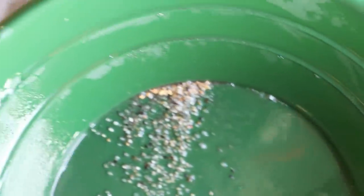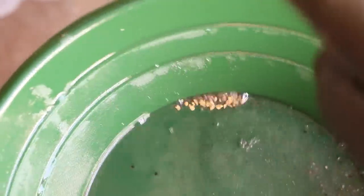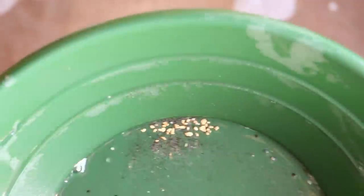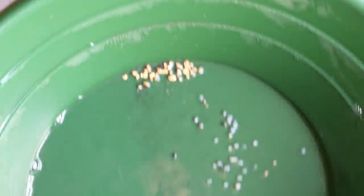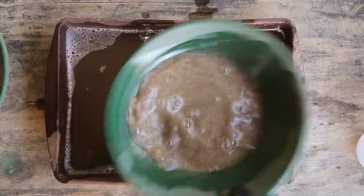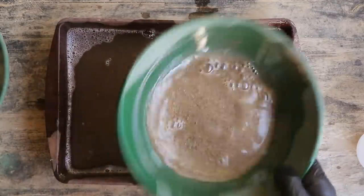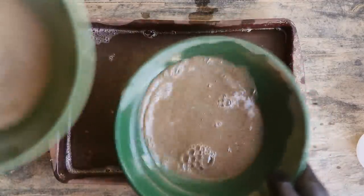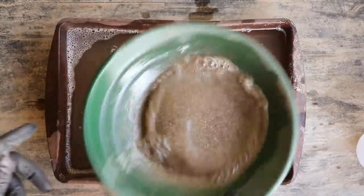There is gold — some nice flakes in there. That's going to be the biggest gold we find right there. Awesome, we're on to the next size. Extremely easy to pan, especially for the largest classification — but that's expected. The most difficult is going to be our finest size, that's if there's some really fine flower gold. We'll find out.